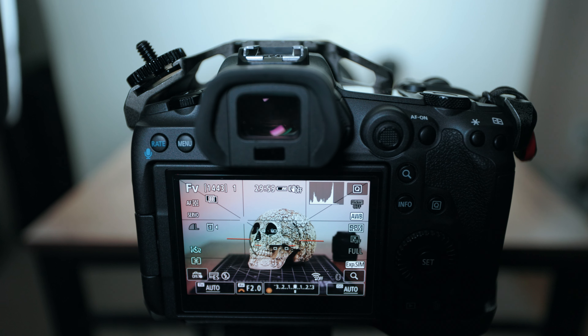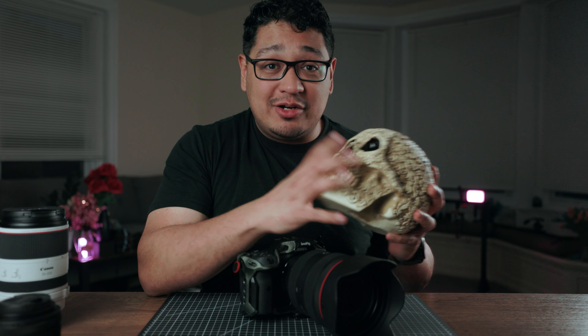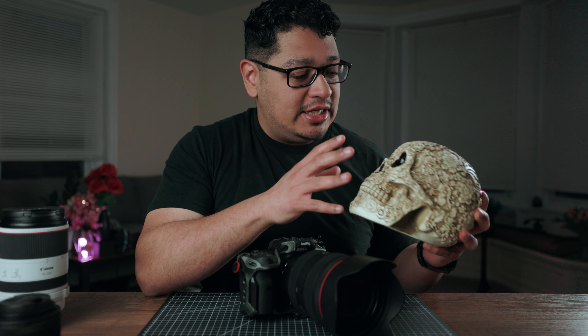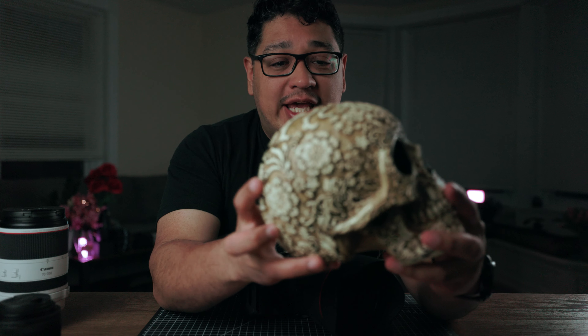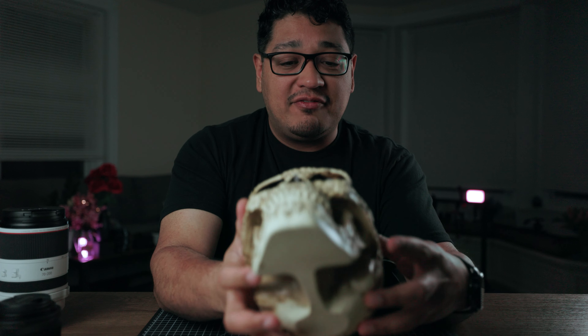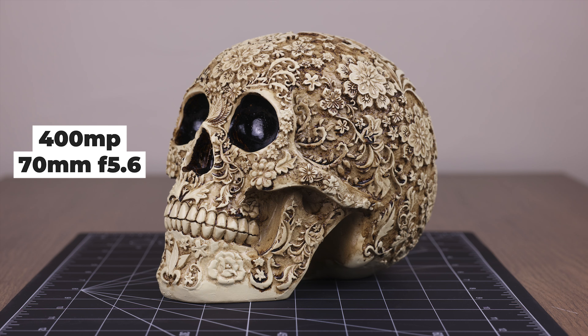Is the Canon R5's latest firmware update worth the excitement? I certainly think so. I'm going to be showing you a couple of sample images that I'm going to be shooting of this skull right here. I chose this subject because it has a lot of intricate detail and it's rather ornate. I think I'll be able to capture some cool detail using the 400-megapixel capability of the R5 that was just released with this latest firmware.